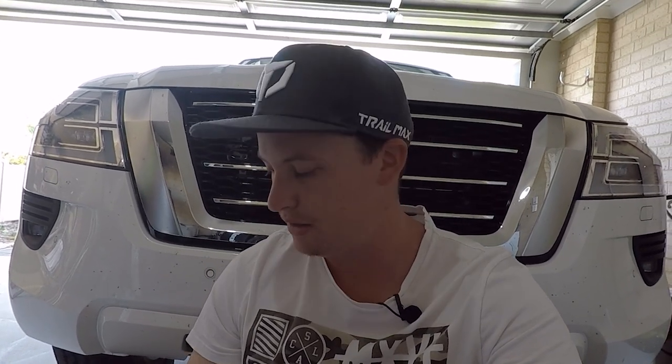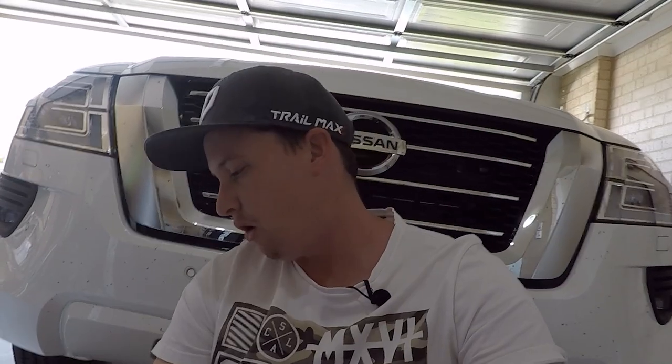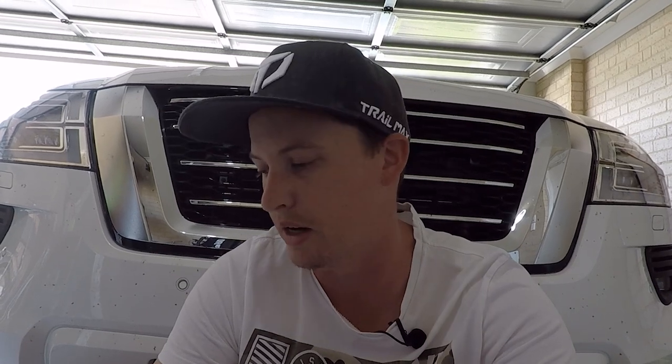Welcome back to another episode of 4x4 Camping Adventures. We're going old school with a review on something I bought today — it's an XTM 150 PSI air compressor. I had onboard air in the Triton but I haven't got any kind of air compressor in the Patrol yet, until I install the Airbag Man kit, which isn't getting installed until I get the drawers in the back. So until then, I need something to pump my tires up on the beach.